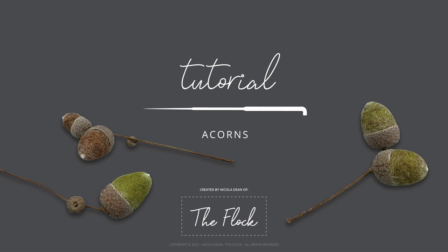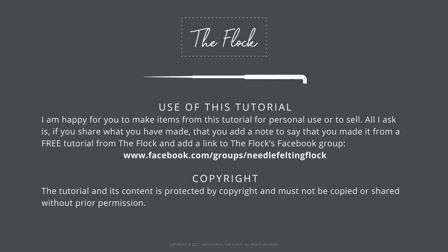Hello and welcome to a free tutorial by Nicola Deane from The Flock. In this tutorial I will be showing you how to make some needle felted acorns. I am happy for you to make items from this tutorial for personal use or to sell. All I ask is that if you share what you have made, you add a note to say you made it from a free tutorial from The Flock and add a link to The Flock's Facebook group. Please be aware that the tutorial and its content is protected by copyright and must not be copied or shared without prior permission. Let's get started.